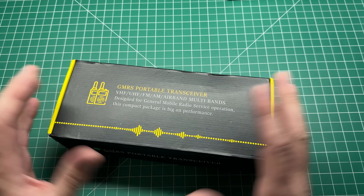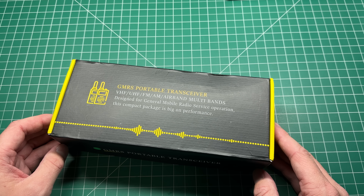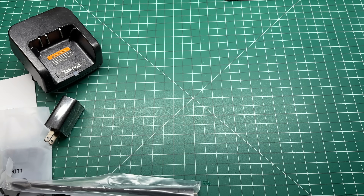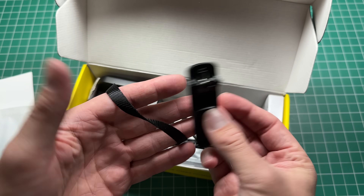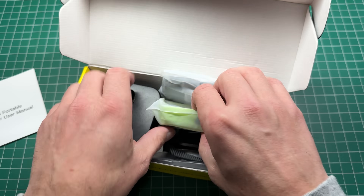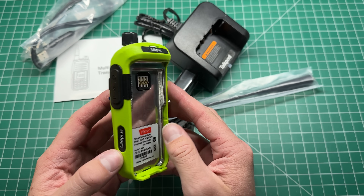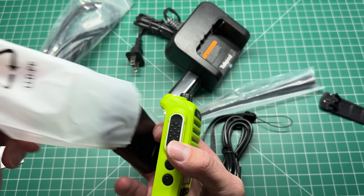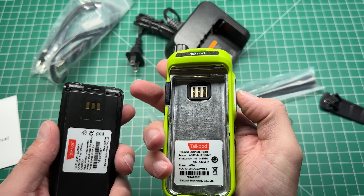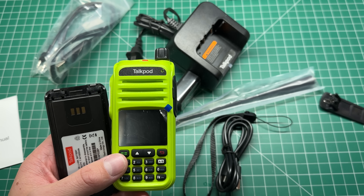This is the TalkPod A36+. Let's have a look at it today. Normally I'd do an unboxing video, but unboxing videos are boring, so let's do a re-boxing video. I'll put some links in the description below to where you can check out more about this radio.